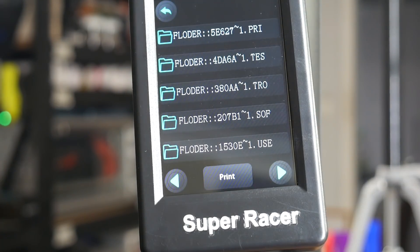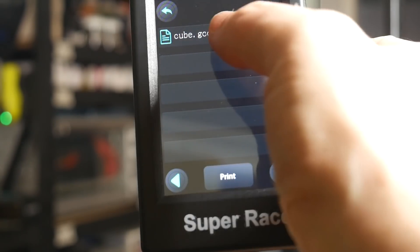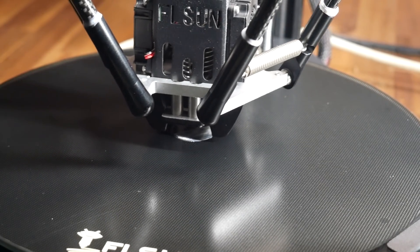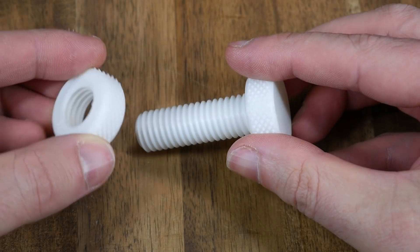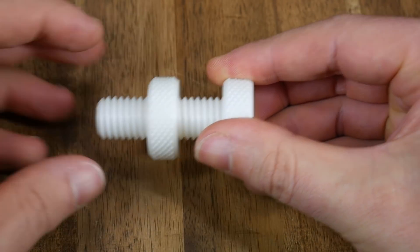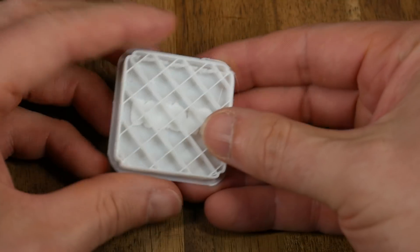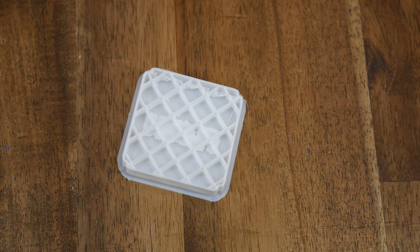I started with the test prints on the SD card, but found that there was a problem with this particular SD card — if I tried to start a test print from it, the firmware would crash soon after. It was just the card however, as copying the G-code over to another SD card got the machine working with no future troubles. The first test print from the included white PLA was a knurled nut and bolt, and this was a really impressive result, with no surface artifacts and a really nice snug fit between the parts. Also on the SD card was a really strange object that looks half finished, but I checked the G-code and this is how it's meant to be.